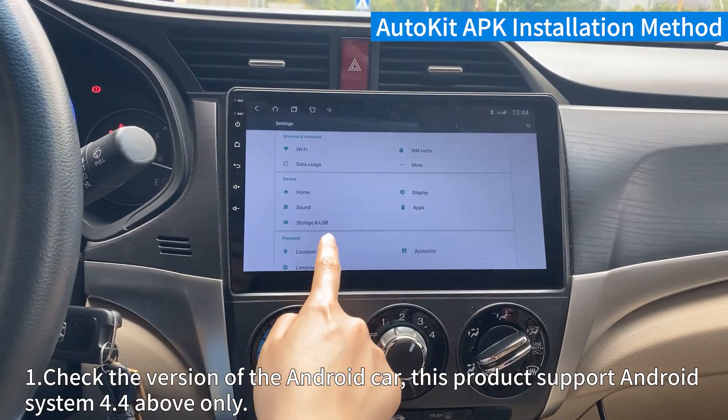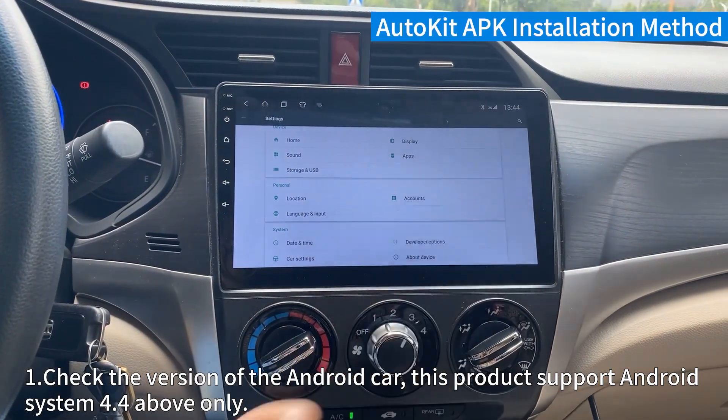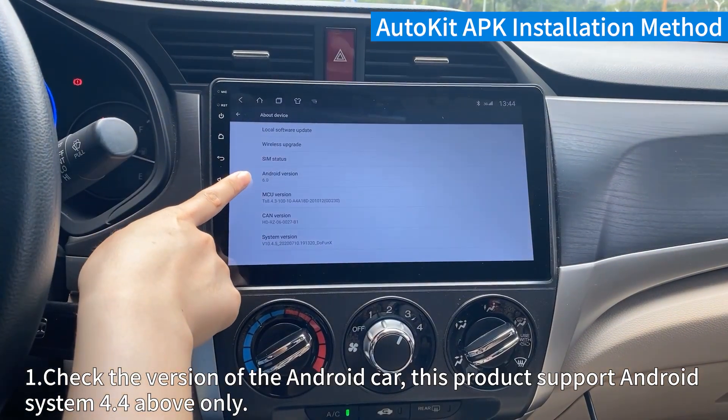Step 1. Check the version of the Android car. This product supports Android system 4.4 and above only.